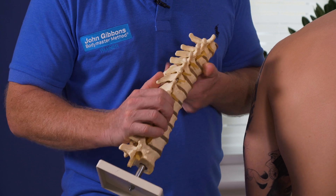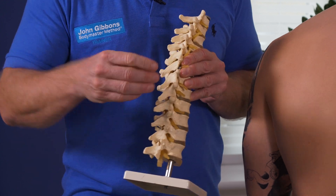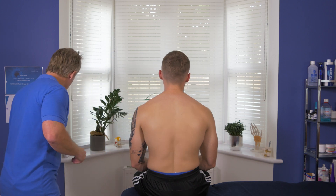We are doing an MET, which is a muscle energy technique, to try to open the facet joint on the right. It's not a manipulative technique — it is a soft tissue technique known as an MET. So let's go through our process.